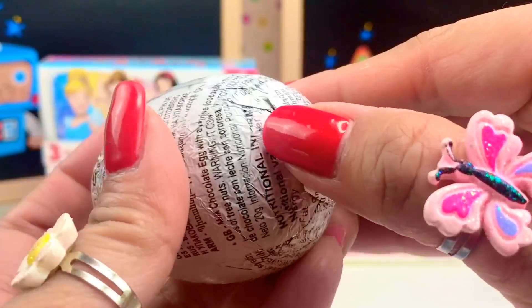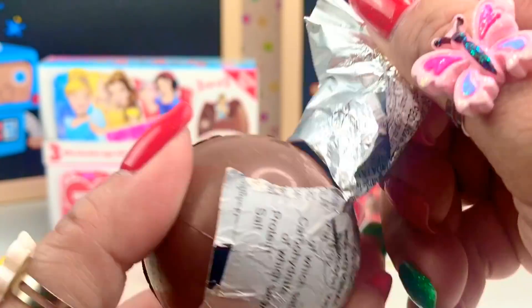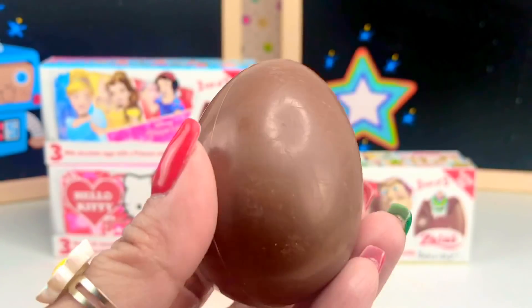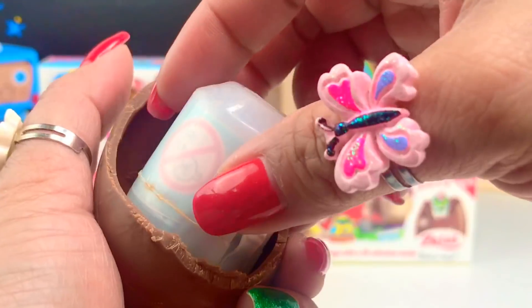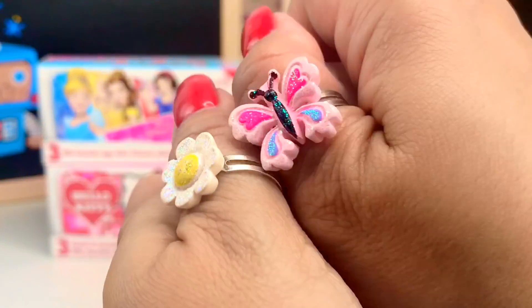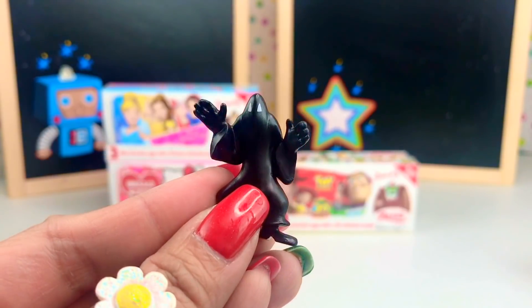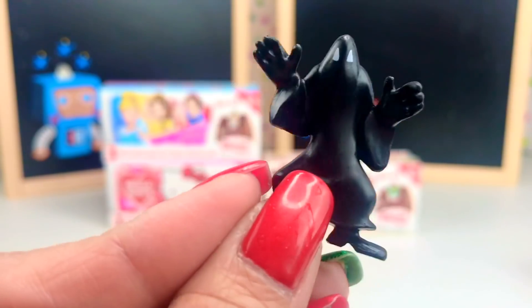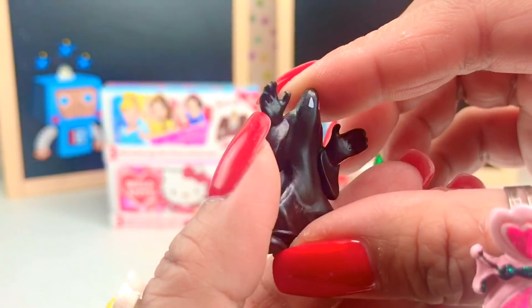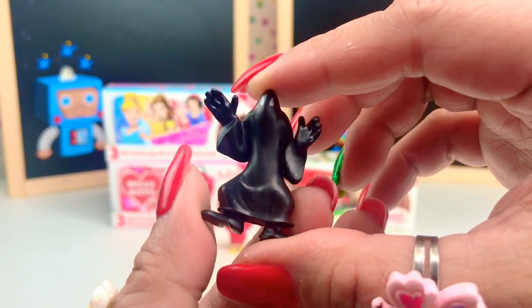Three eggs and we got a triple! Let's see who we got. I love to eat this milk chocolate egg. Look at this — seems like we have another villain. Look at that one, black ghost. I am sorry, I don't know who this character is. So all three eggs that we opened in this Zany milk chocolate surprise are all villains. Look at them.